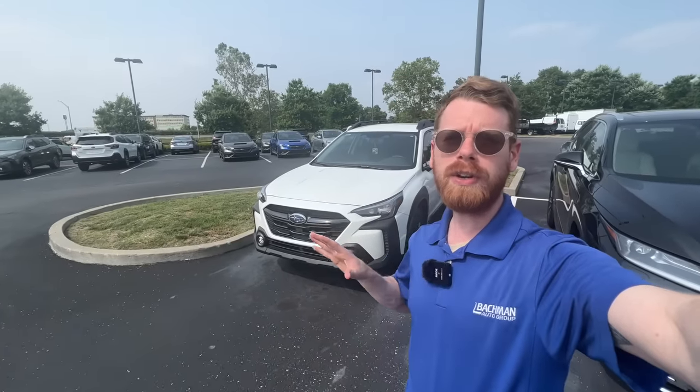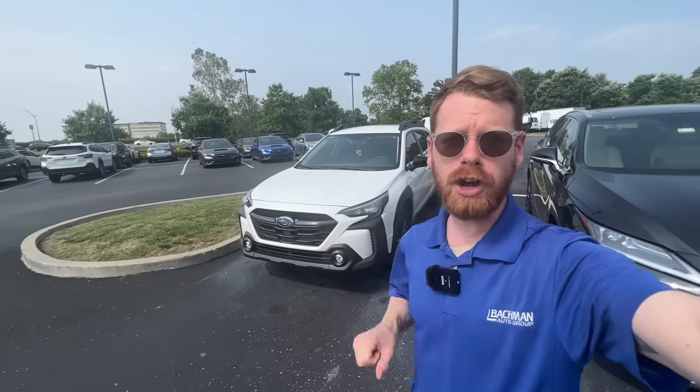There are five important details that you must know on your new Subaru. In today's video, I'm going to uncover all of those details. If you guys have any questions, leave those down in the comment section below. And if you guys enjoy this video and get value out of it, please remember to click the like button.